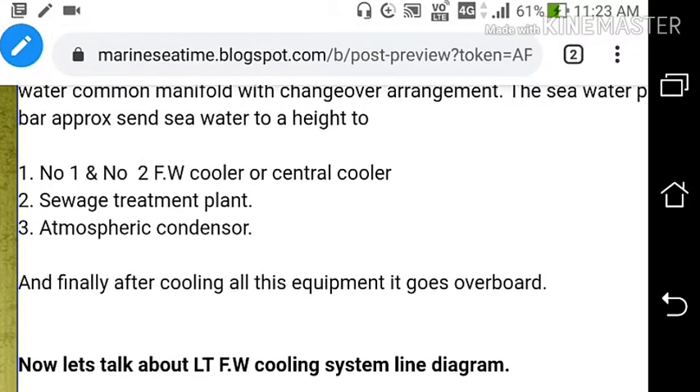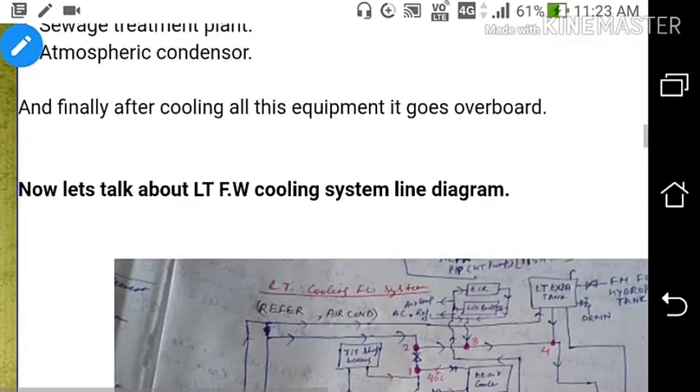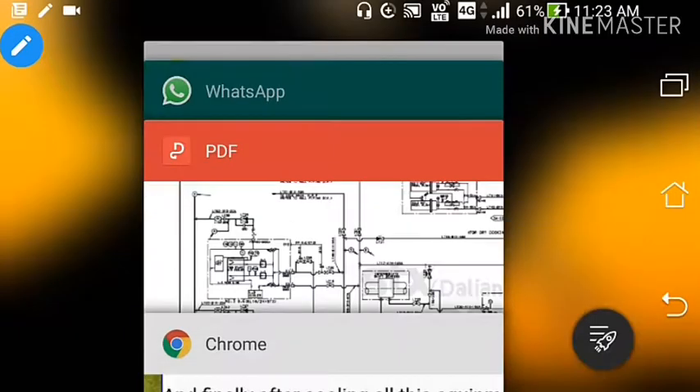The sea water system cools the LT cooler, the LT water cools the HT water — this is the basic hierarchy. The sea water cools the LT water, and the LT water cools the HT water. Now we will discuss the LT fresh water cooling system, also known as the low temperature fresh water cooling system.